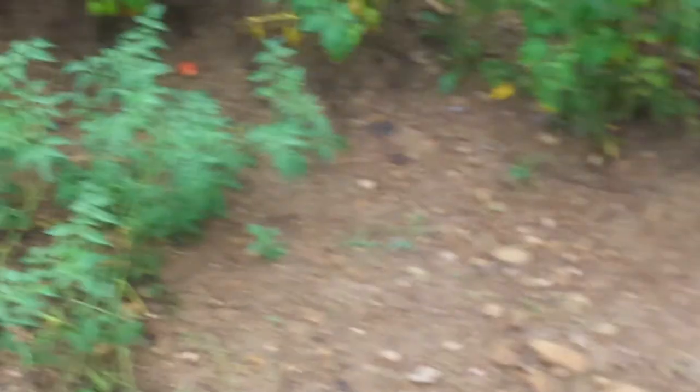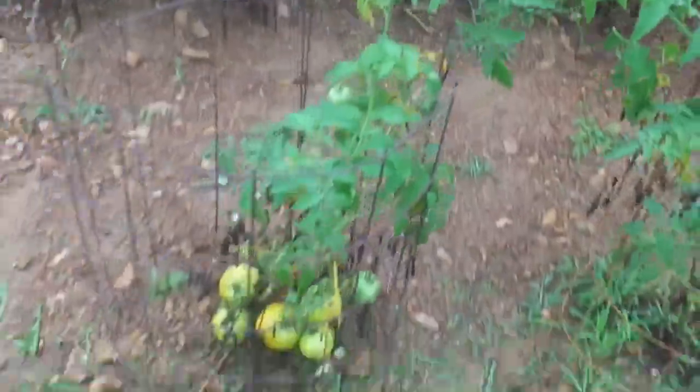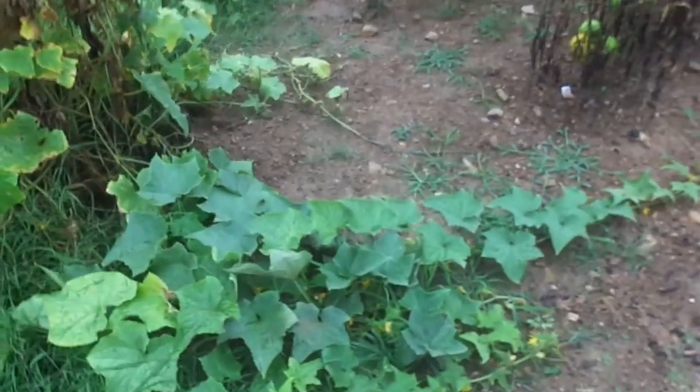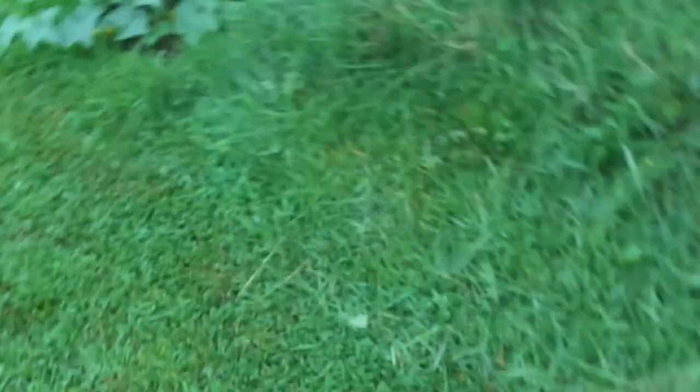Sprinkler system, we won't need it now. Get some of our Romas to fall out on the ground. We'll have a bunch of fried green tomatoes too. Cucumber vines — this one's dying out, but got another one right there.